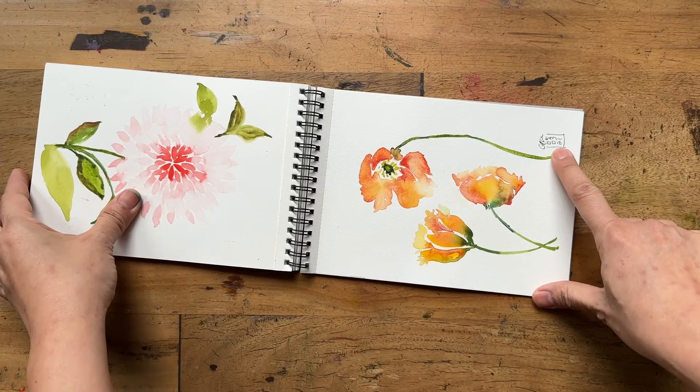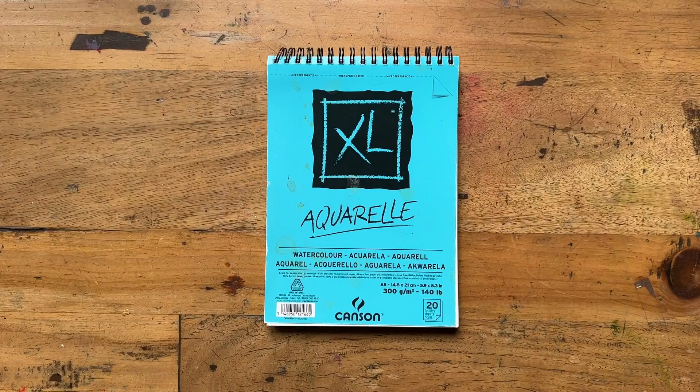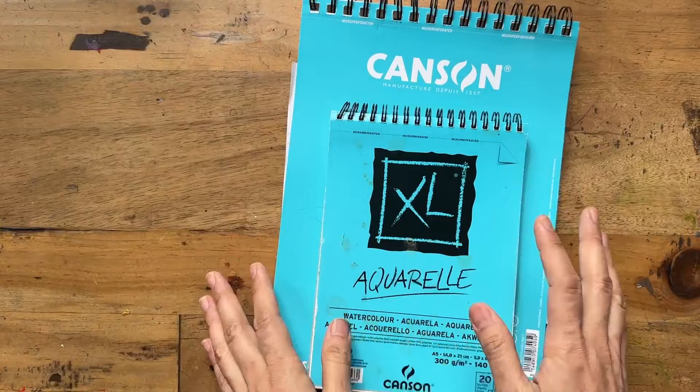I finished this one off quite early — I think March 2021. I really recommend this brand. I also got another one in A4 size, which isn't much more expensive, and I use it for swatching and play. So yes, Canson XL was the next one I used.